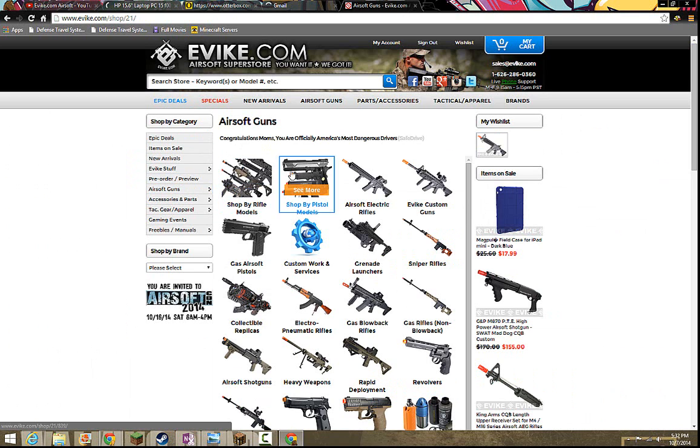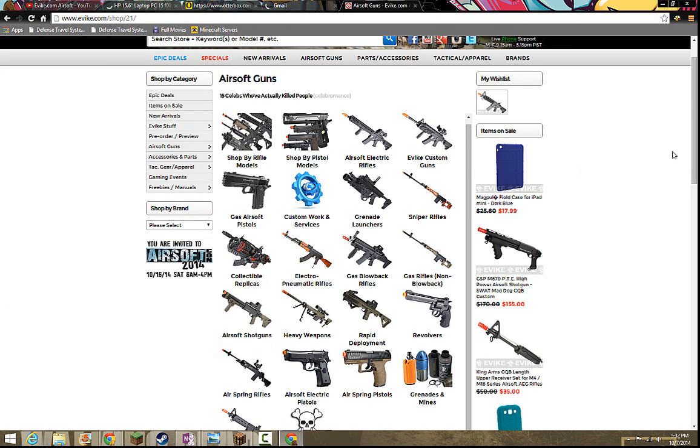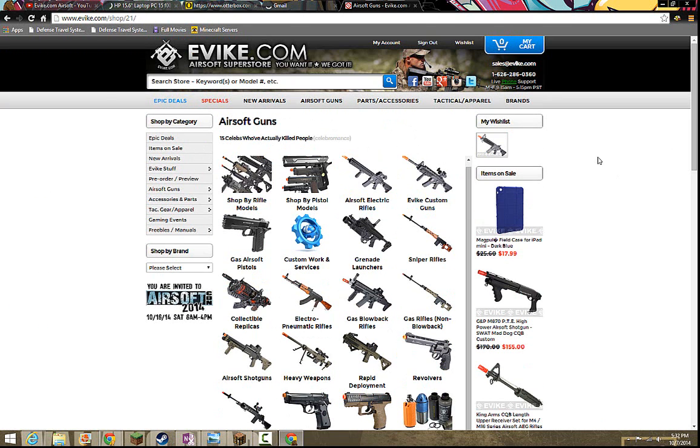I would recommend getting a rifle above all, or you can get a pistol. I've seen a few people who only had a pistol and nothing else, but I would recommend getting a rifle. I would get the rifle before you get all the gear, because once you get the rifle you can save money for the gear. Whereas if you buy the gear first, you'd have all that gear but have no gun to use.